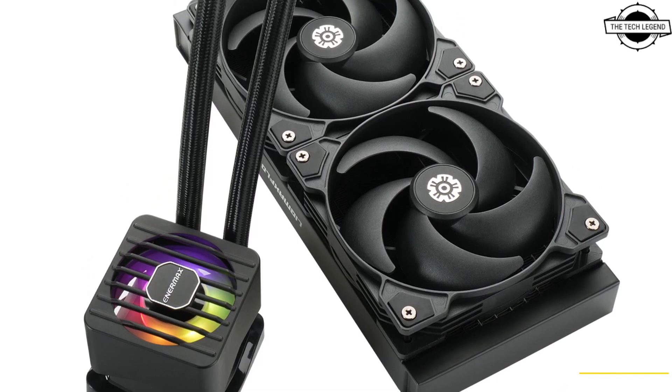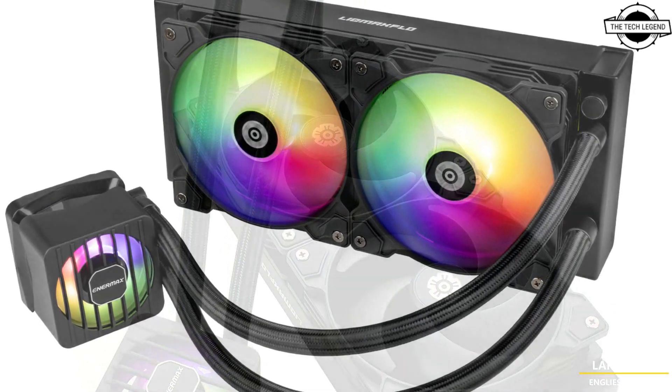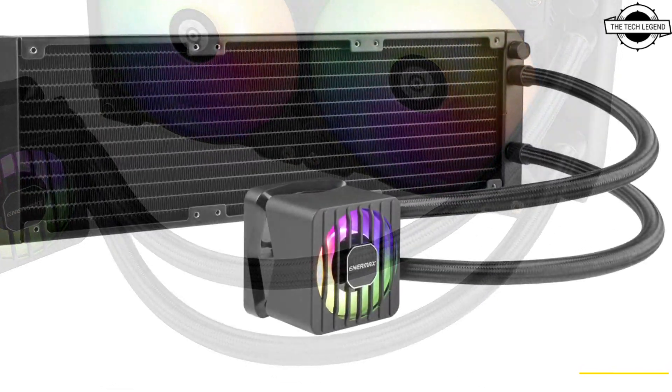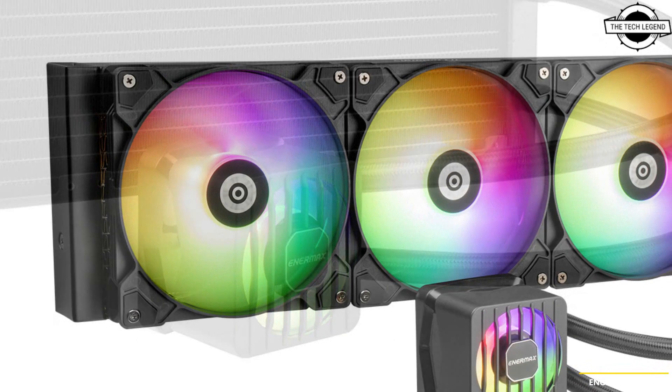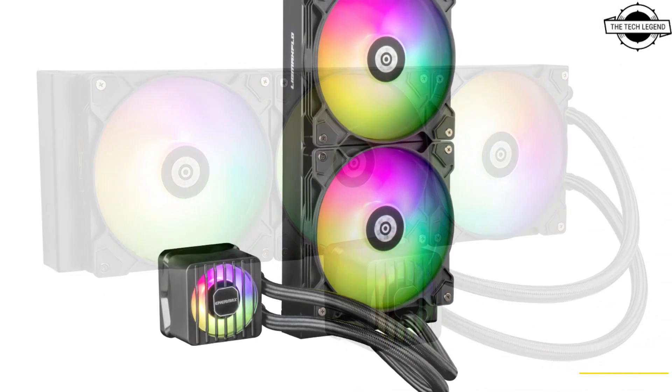Hello friends and welcome back to the Tech Legend channel. Today I will talk about the Anrmax Click Q Max Flow Series, featuring a sophisticated all-in-one water cooling unit that incorporates a dual chamber pump. The series offers a robust cooling solution designed to enhance the performance of high-end CPUs by facilitating efficient distribution.